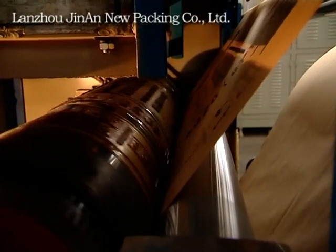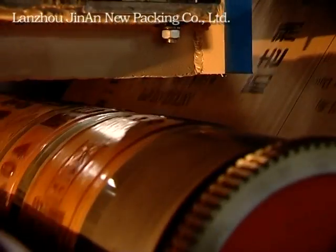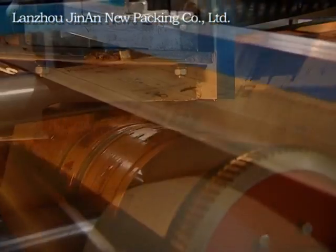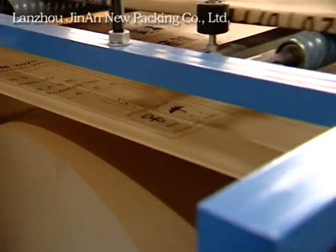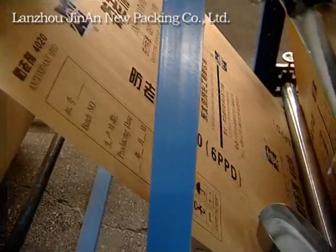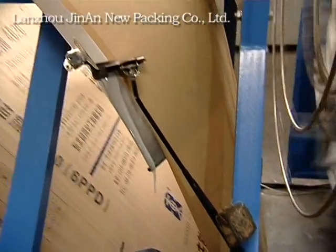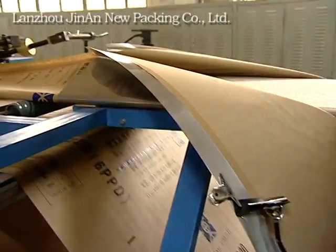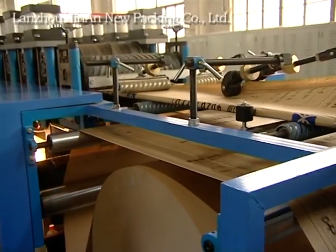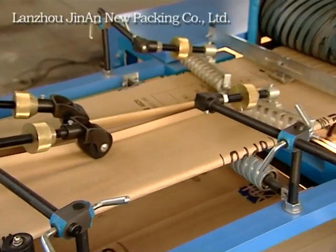Print outer paper in two colors. Altar paper shapes. Press and laminate by pressing rollers.